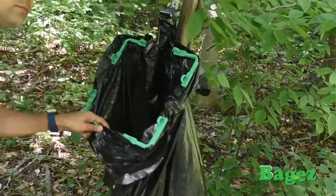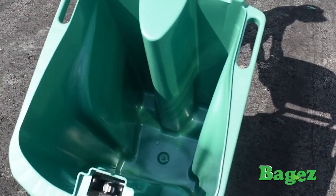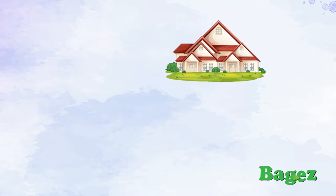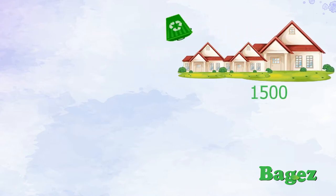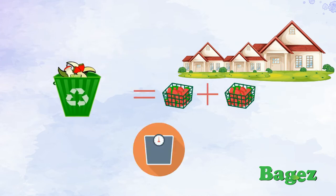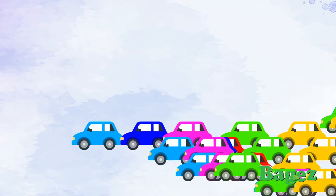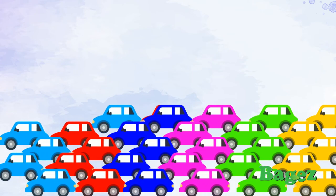Say goodbye to dirty bins, say hello to a better, cleaner bin. Join the Baggies challenge towards helping make great change. If only 1,500 homes dispose of only 2 pounds, or 1 kilogram — equal to 2 strawberry containers size of food waste per week in their green bin — that is 78 tons, or 60 cars saved from going into landfills.